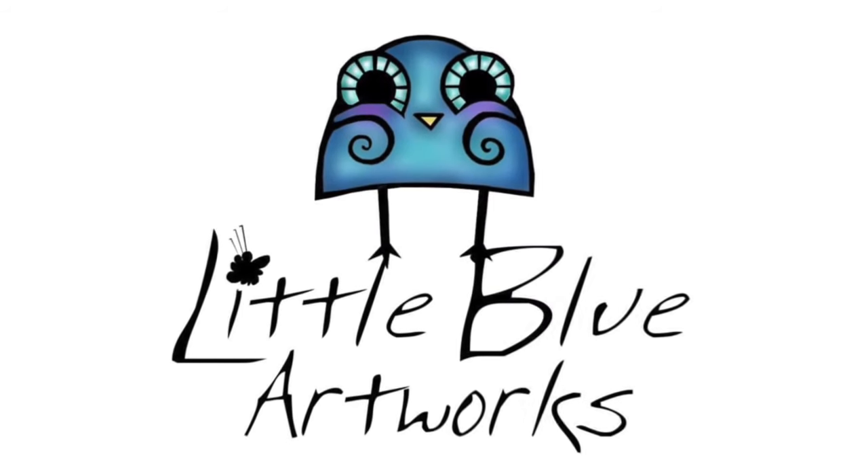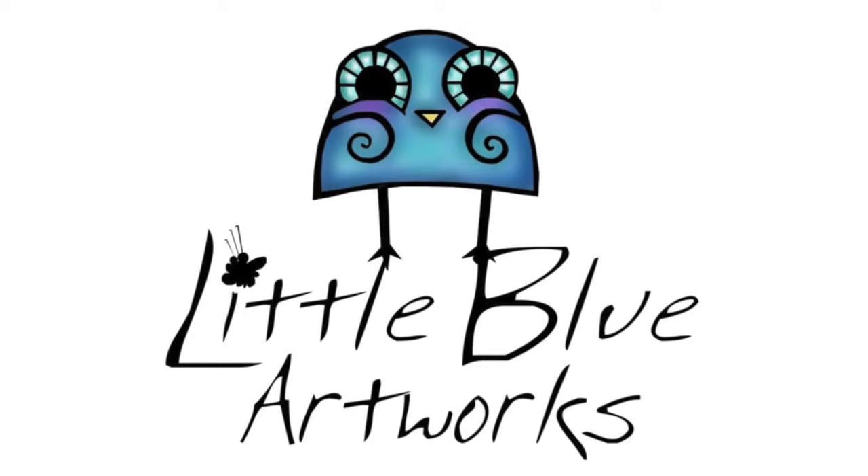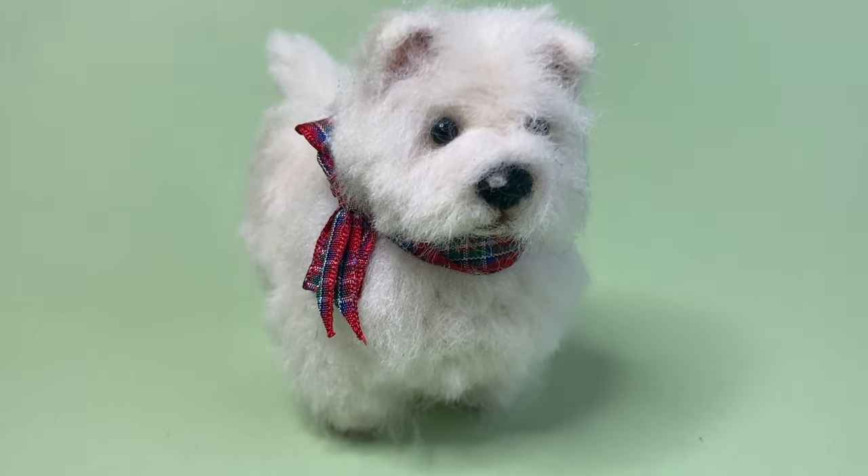Hi, this is Nikki from Little Blue Artworks and welcome to the Needle Felt a West Highland Terrier tutorial.